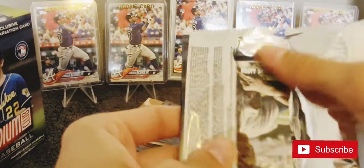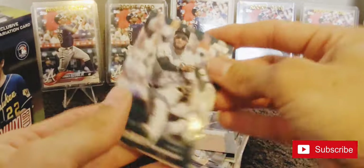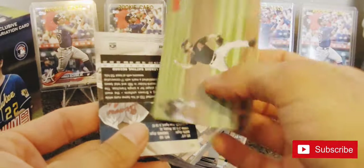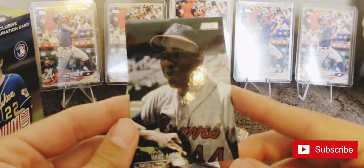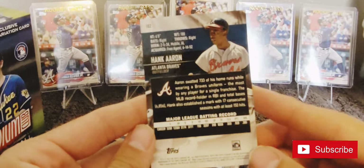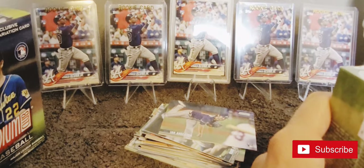I definitely want the Acuna Junior. Luke Voit, Johan Camargo, Taiwan Walker. There's a red Zac Gallen, and a Hank Aaron. Alright, that does it for blaster number one.